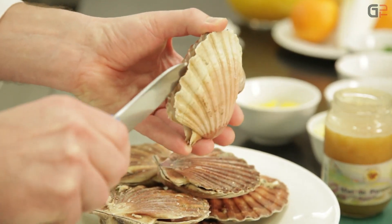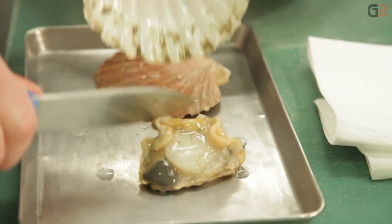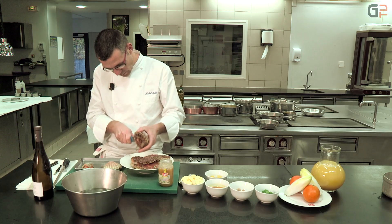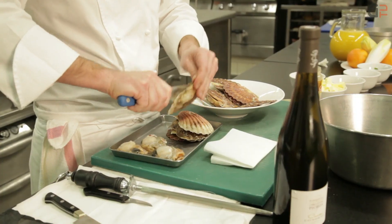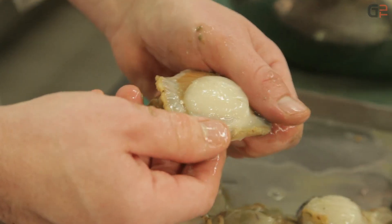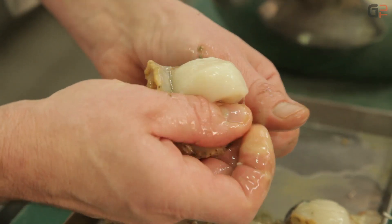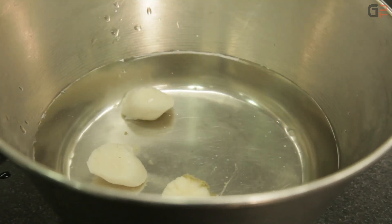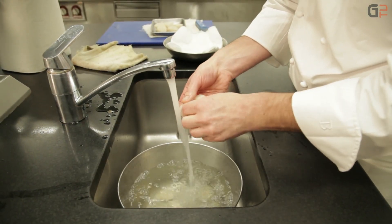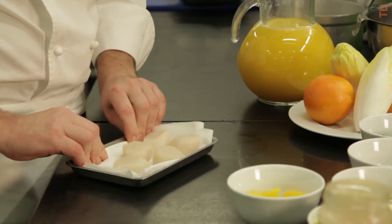On commence par les noix de Saint-Jacques — une opération qui peut être faite par votre poissonnier. Il faut qu'elles soient bien fraîches, bien fermes. À l'ouverture, bien gratter le couvercle plat avec le couteau pour bien décoller la noix. Pour la deuxième opération, c'est nettoyer la noix de Saint-Jacques. Avec le doigt, on sectionne, on pousse, on resserre ses pouces. Après, on va les rincer sous l'eau pour enlever le sable et bien enlever la partie sableuse. On a nos Saint-Jacques qui sont prêtes.